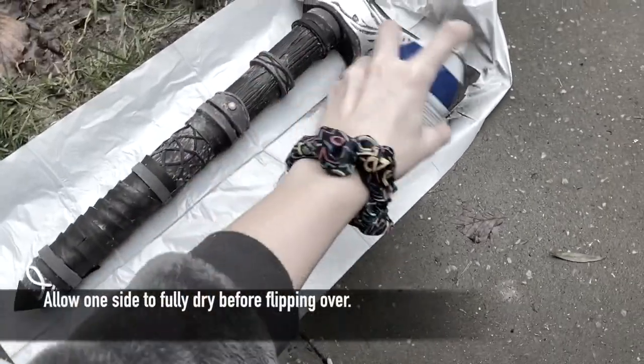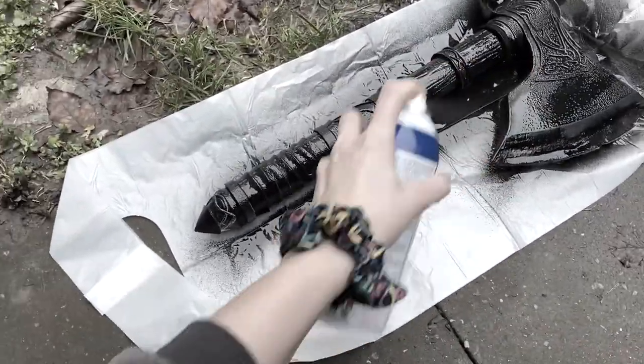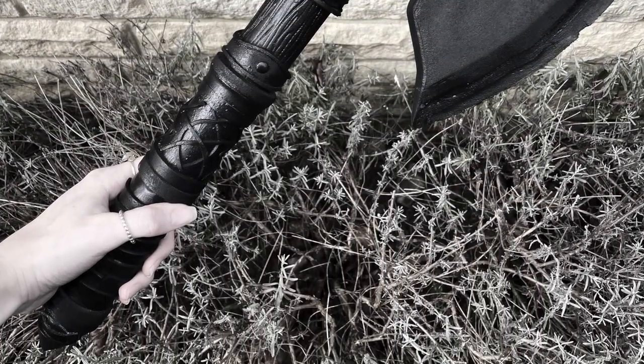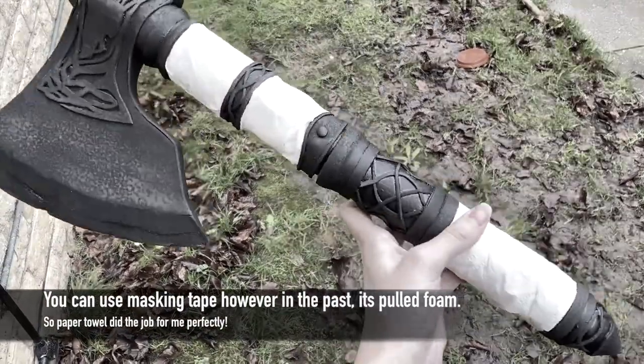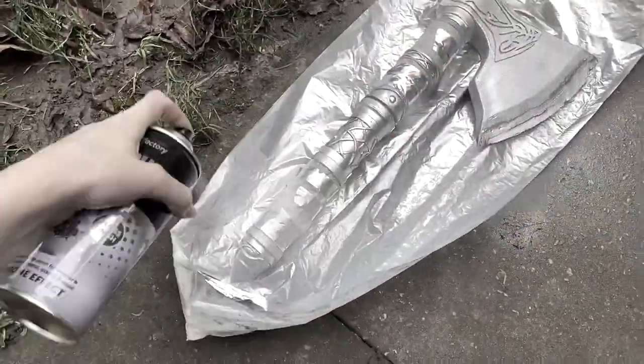There are plenty of products out there to prime, however I used 3 layers of plaster dip on each side, making sure it was dry in between each layer. As I wanted the silver to really stand out on the axe I used a silver chrome spray paint. I masked off the areas I didn't need silver on and began.